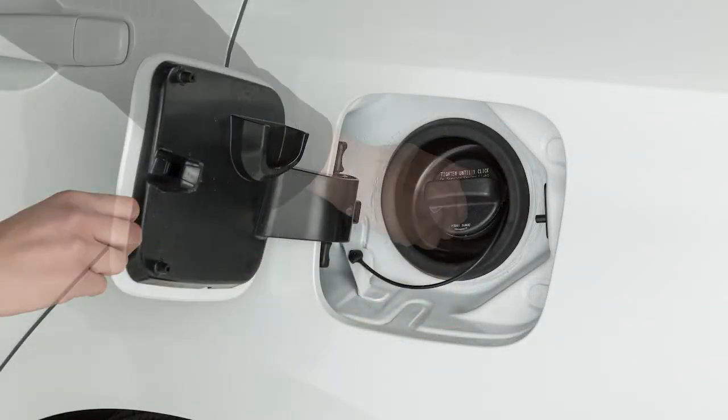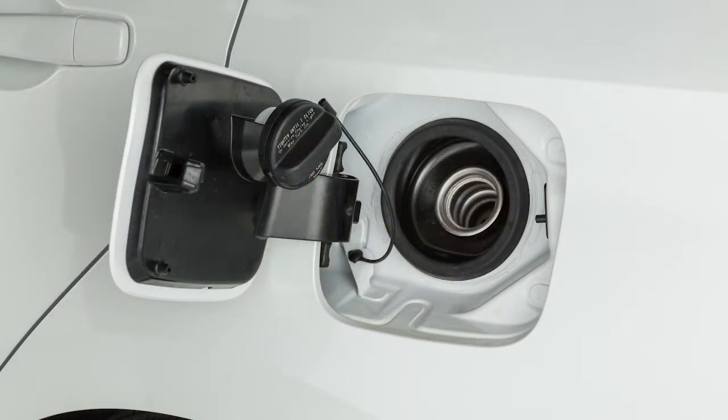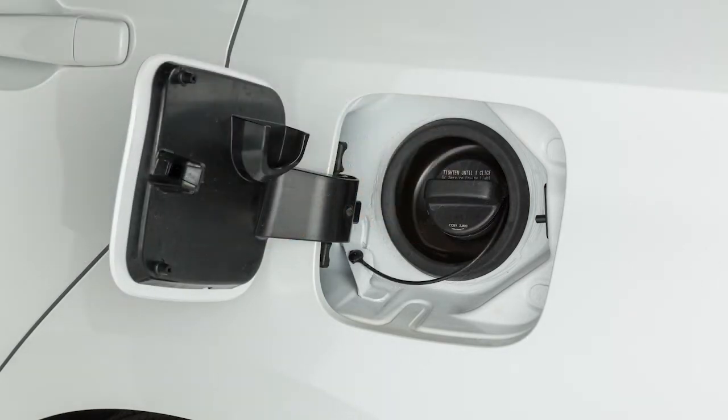To remove the cap, turn counterclockwise. Put the cap in the holder on the fuel filler door while you are refueling. After fueling, turn the cap clockwise until a single click is heard, indicating that it is locked in place.